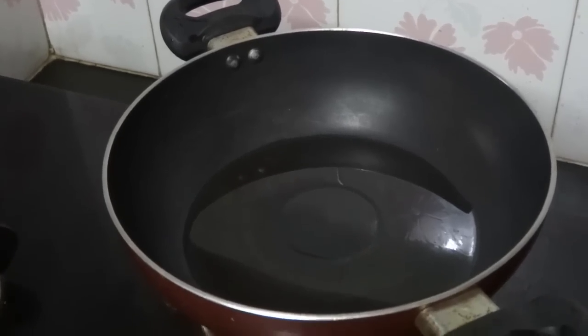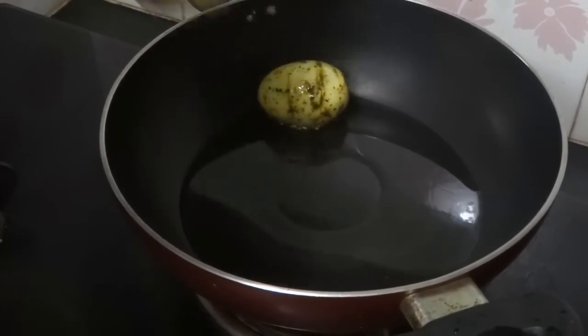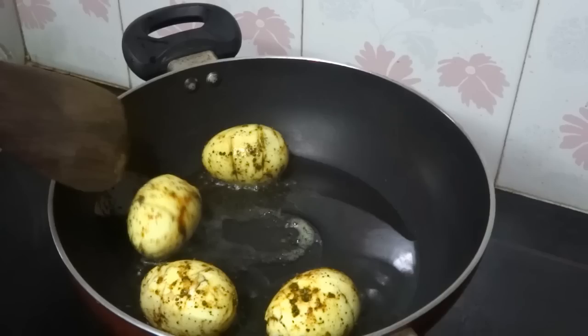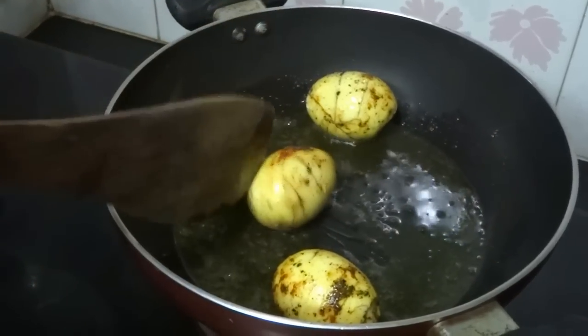Heat oil in a pan and roast the eggs. Roast for 1 minute, then keep aside.